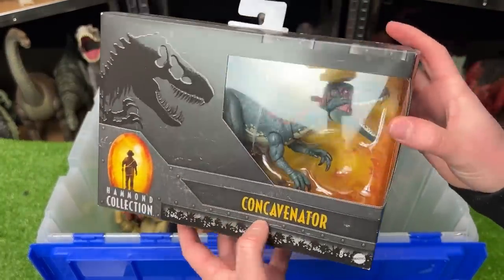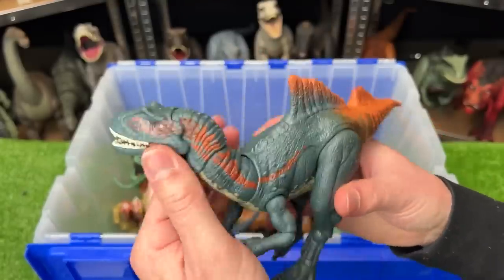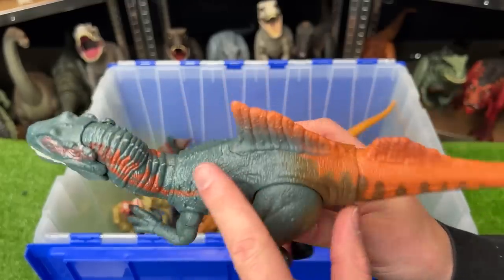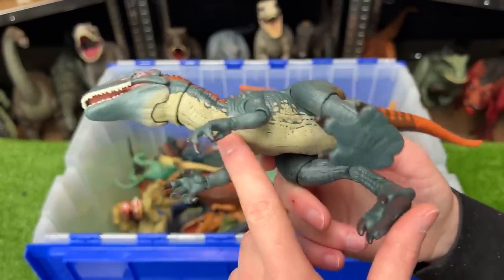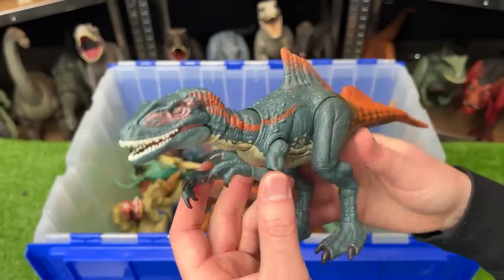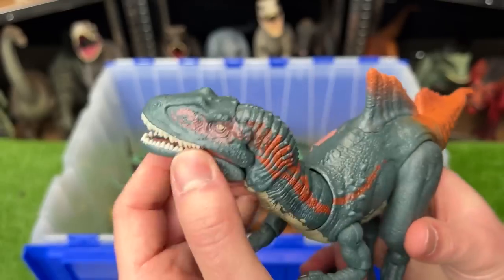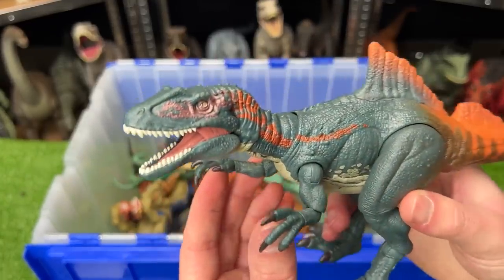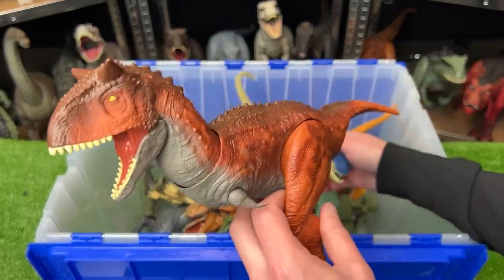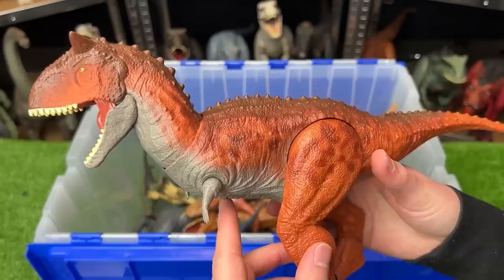Before we continue on, let's actually open up this new Hammond collection Concavenator. I think I only have one other Concavenator figure in my entire collection so I'm super happy to add this one. It's got quite a few different colors — mainly blue with some bright orange, brown, light tan, and then a very dark red right around its eyes. Since it's a Hammond collection figure it doesn't have any action buttons, but its body is super poseable at all limbs and joints, especially the neck and head. All in all it stands up to the quality of all the other Hammond collection figures.